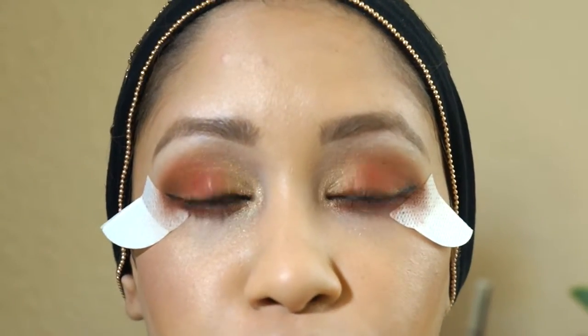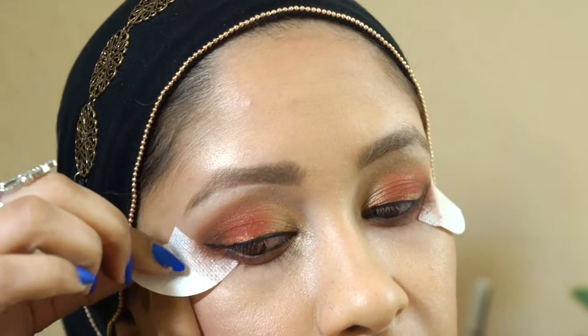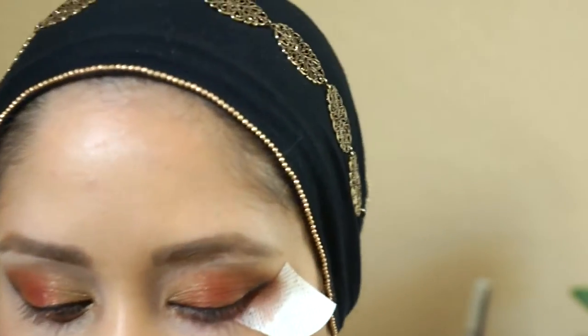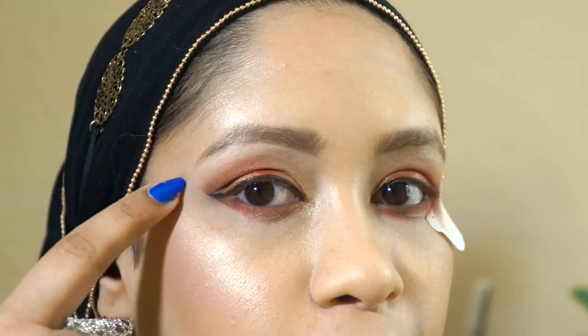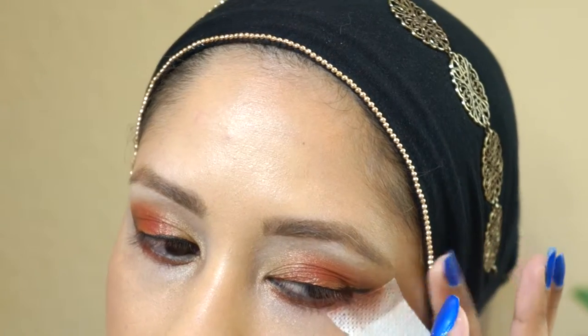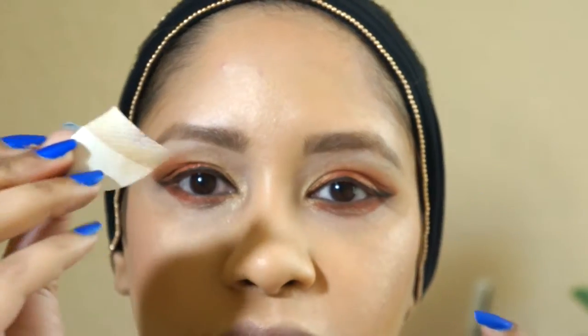Now for the moment of truth — I'm going to take these shadow shields off and see how it came out. So easy to come off. That crisp line — look at that! Yes, they're equal — yes, yes, yes.